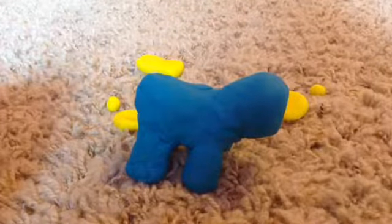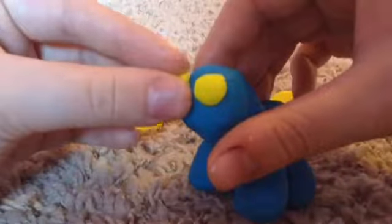Now we are going to put accessories onto our sculpture. You take the two teeny tiny little balls and put them onto the elephant, and there you go. And then you make this part kind of more straight here.